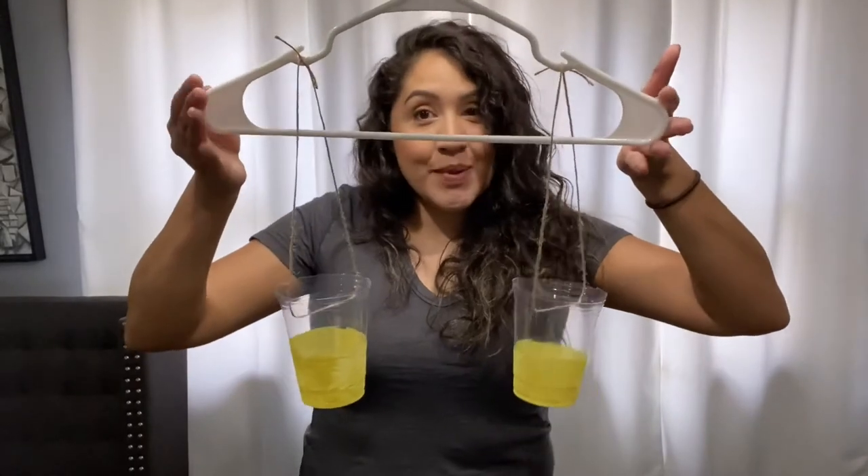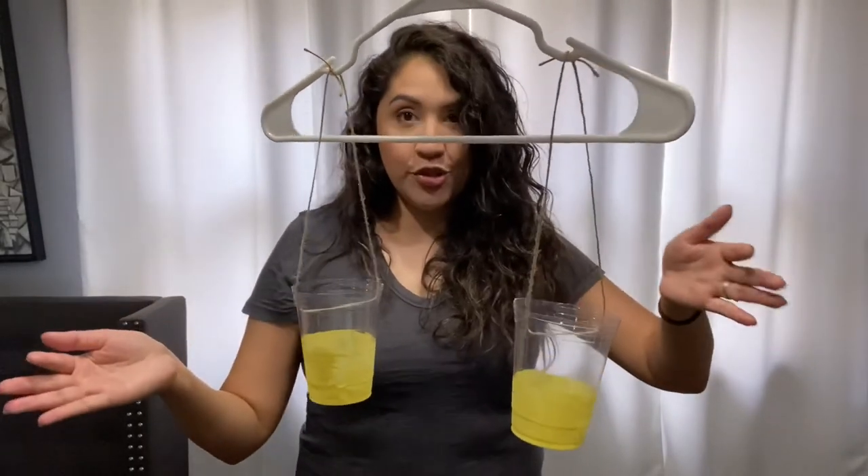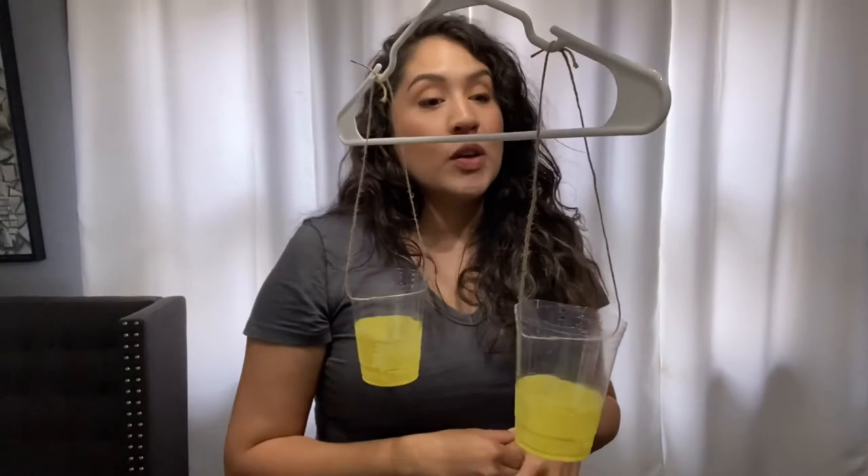You'll notice that they're the same height. That is your simple scale. It's super easy to do. But normally, you will use a scale like this to weigh different items.